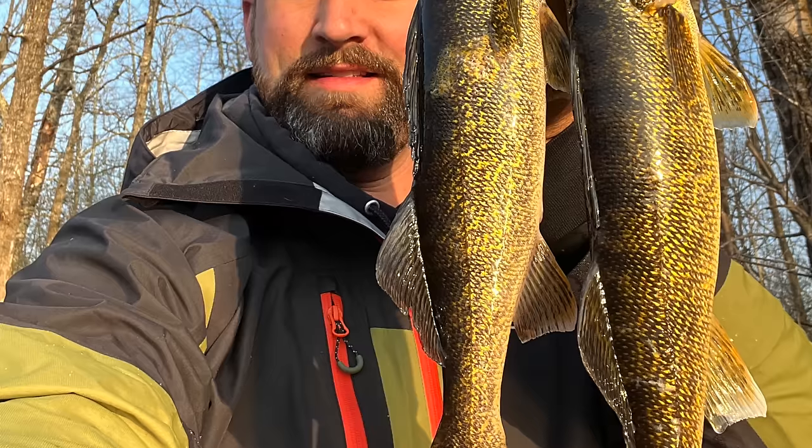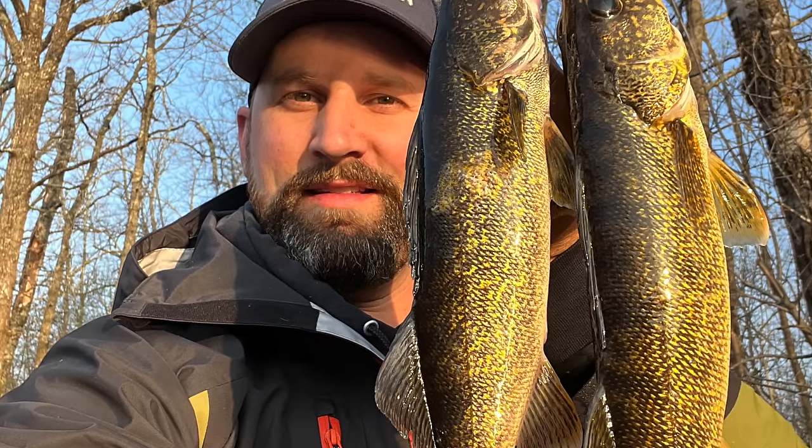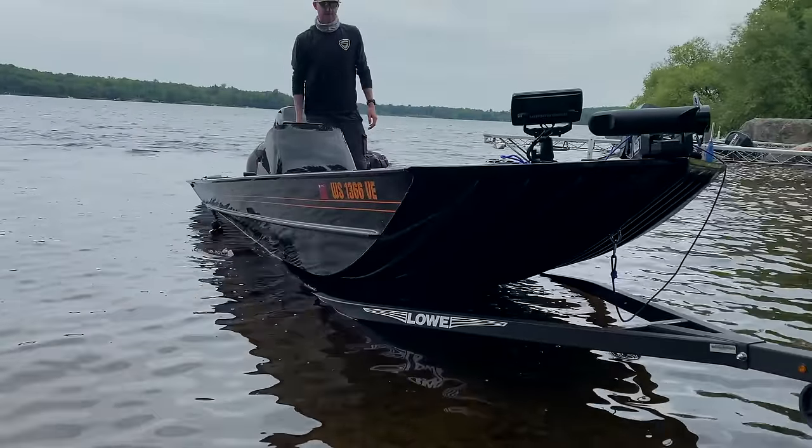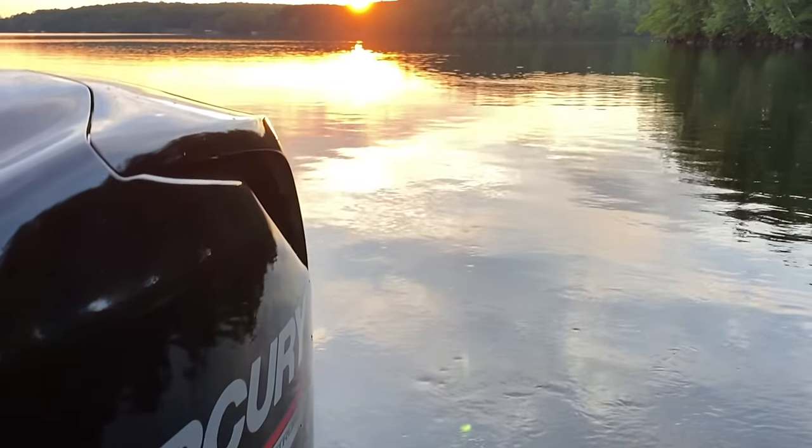In the springtime, walleyes are shallow because of the spawn in general. The spawn pushes them shallow, they do their thing, and they hang around for a while. A lot of the bait fish move shallow as well. The water's warmer there. There's a lot of reasons those fish are shallow. And when I say shallow, I mean anywhere from three to about 15 feet, depending on the body of water you're fishing. Typically darker stained bodies of water, they're going to be shallower, and more clear bodies of water, they're going to be a little bit deeper.